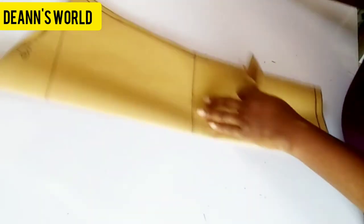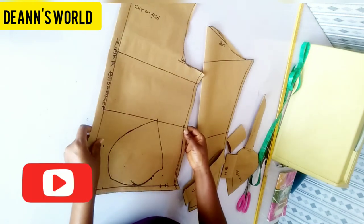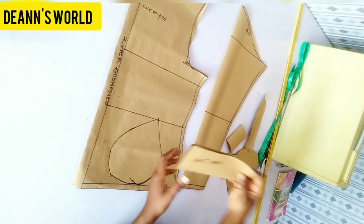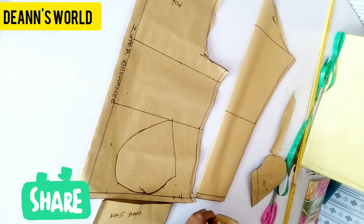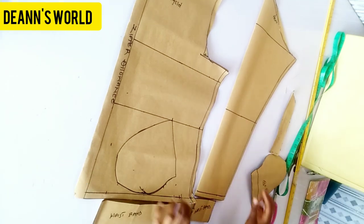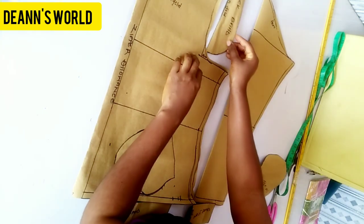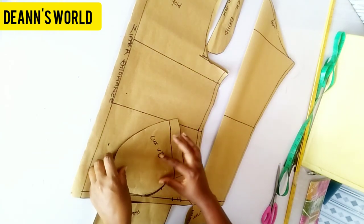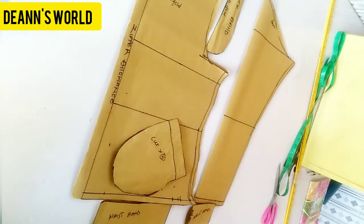Thank you for watching. If you liked this tutorial make sure you give it a thumbs up and subscribe to my channel — please motivate me by subscribing. Those are all the pieces I've got for my bumper jacket. In the next video I'll be putting these pieces together and sewing the bumper jacket. Make sure you turn on your notification bell to get notified when I upload. Thank you so much!